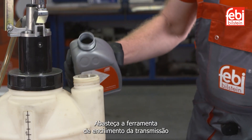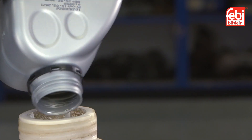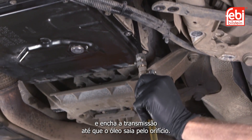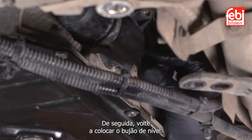Fill the transmission filler tool with the seven liters of oil supplied with the service kit. Remove the transmission level plug and fill the transmission until oil flows out of the inspection hole, then refit the level plug.